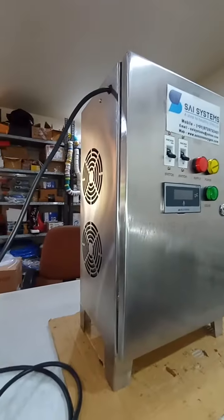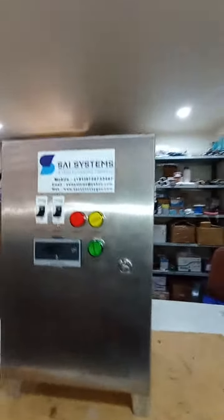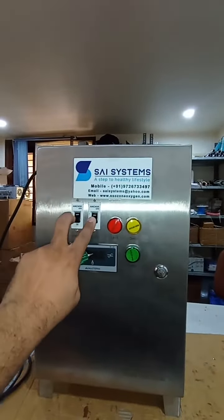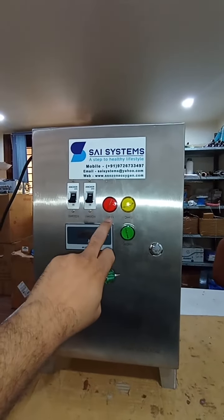The cabinet is stainless steel 304. This is two MCBs for on-off — one is for phase and one is for neutral.